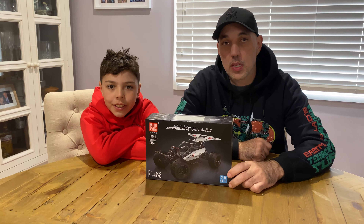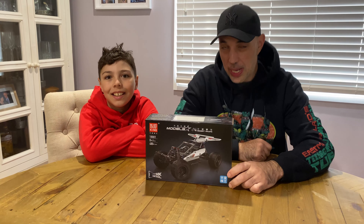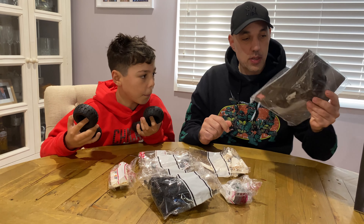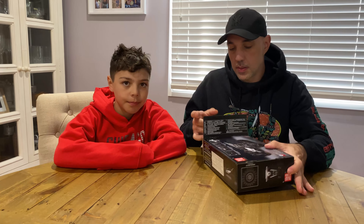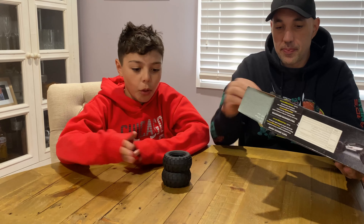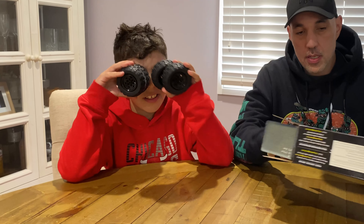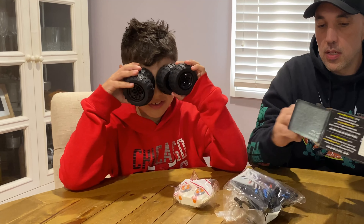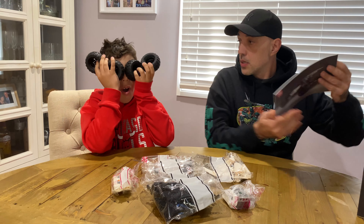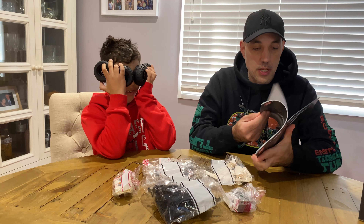Hi, I'm Jordan. Hi, I'm Bob Town. Today we're going to build the Mold King buggy. There are four big tires — oh my, the rims are already in the tires!